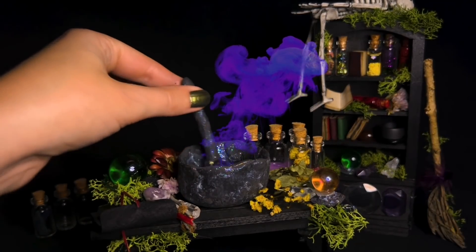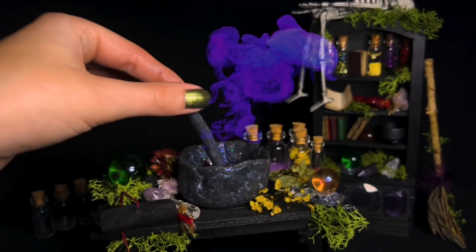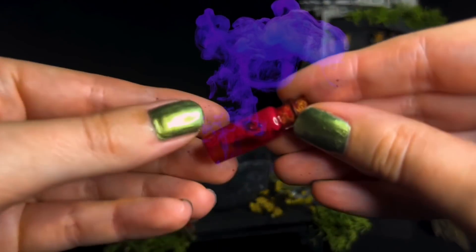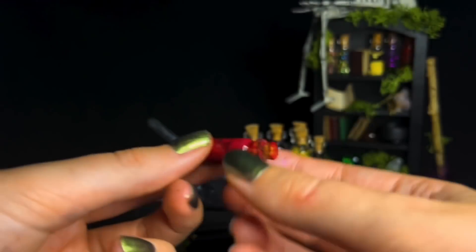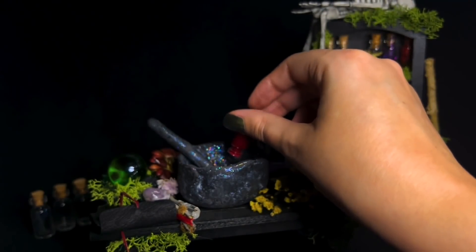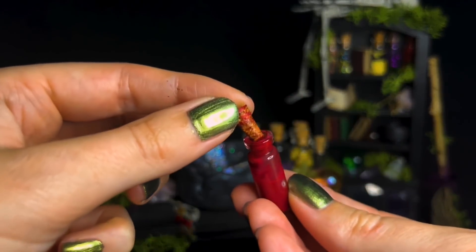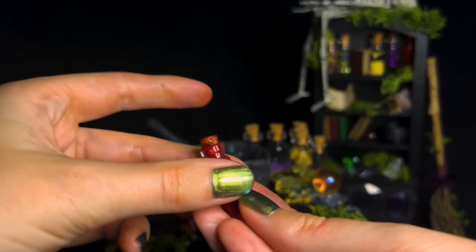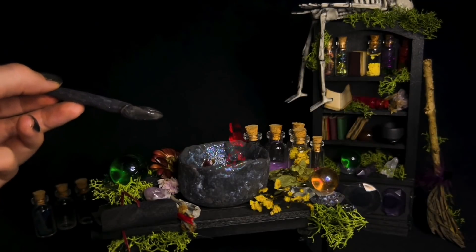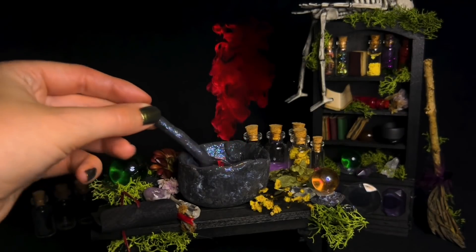And then if we really want to have a serious strengthening effect, we could add the blood of a wood elf. Let me grab that — just here. This is our intensely strong ingredient. We're only going to use a few drops because this is where it can all go wrong. Put it back on the shelf. It's definitely having an effect — just give that a moment and mix that in.